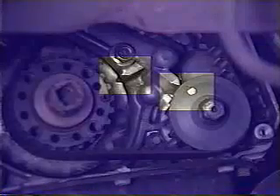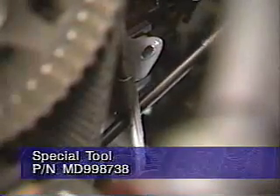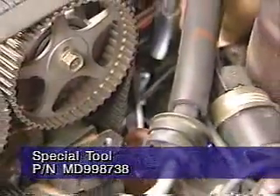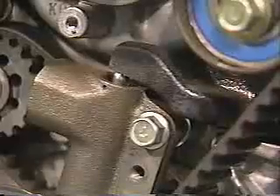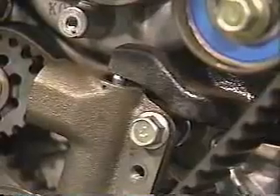Also ensure that the crankshaft and oil pump sprocket marks are aligned with their corresponding timing mark pointers. After properly aligning the timing marks, remove the rubber plug from the inner timing belt cover and screw special tool number MD-998738 into the engine left support bracket until it makes contact with the tensioner arm. Next, loosen the tensioner pulley center bolt. Now slowly rotate the special tool until the hole in the auto tensioner pushrod is aligned with the hole in the auto tensioner housing.